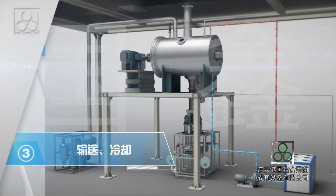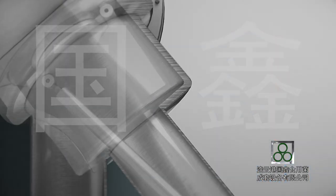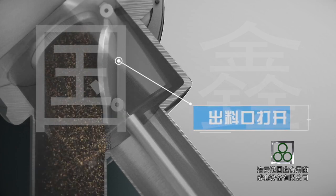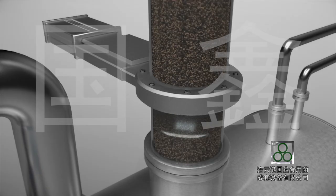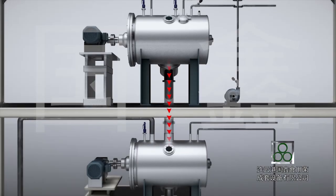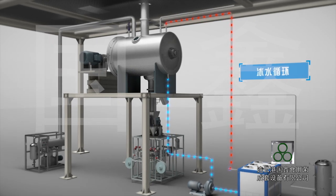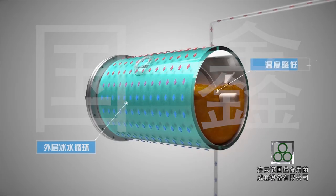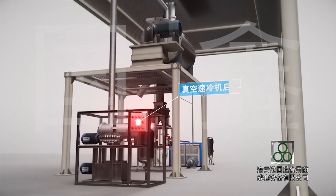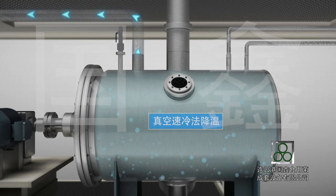Step 3: Conveying and Cooling. After sterilization, the valve at the bottom of the sterilization machine and the feeding valve onto the cooling machine open automatically. The sterilized substrate is loaded into the cooling machine. Ice water goes into the jacket of the cooling machine and the machine mixes simultaneously. When the substrate temperature drops to the set temperature, the vacuum fast cooling system starts to cool the substrate inside the cooling machine rapidly.